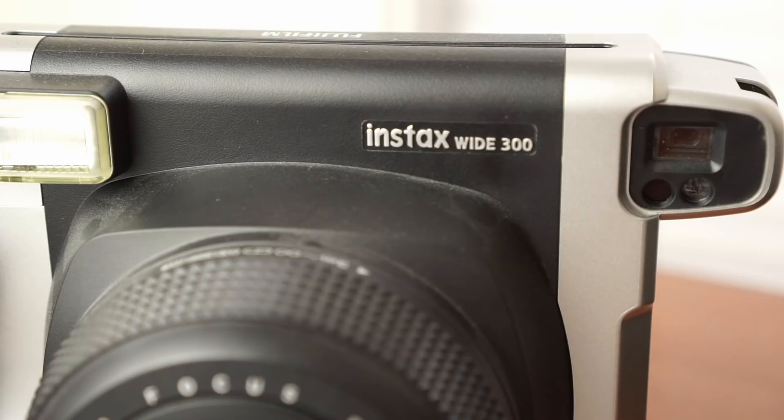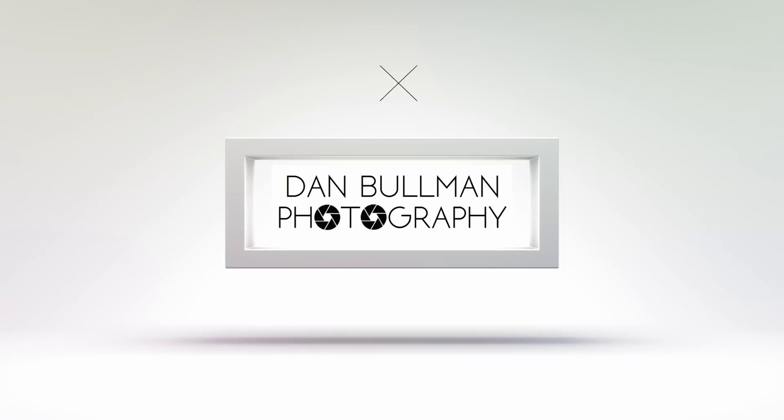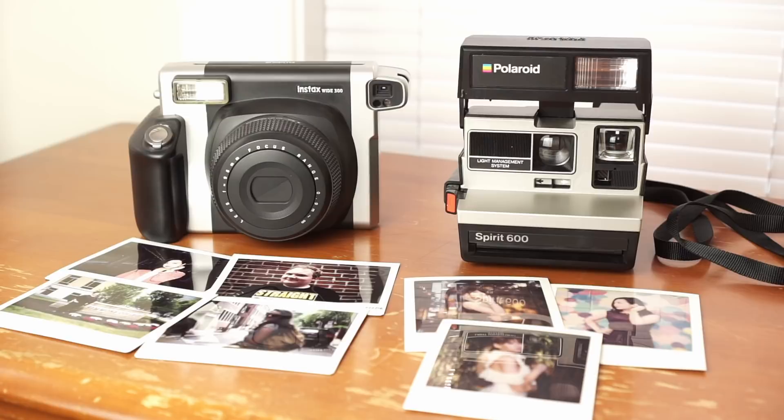In this video, I'm going to be comparing the Fujifilm Instax Wide 300 versus Polaroid 600 cameras. Welcome to Dan Bowen Photography. If this is your first time watching, please be sure to hit that subscribe button down below to stay up to date on all of the awesome photography content I'm putting out. Today I thought it'd be interesting to do a comparison of these two cameras and give a recommendation on which one I use. I'm going to go over the pros and cons of each camera line and show some sample images I've shot with both cameras.